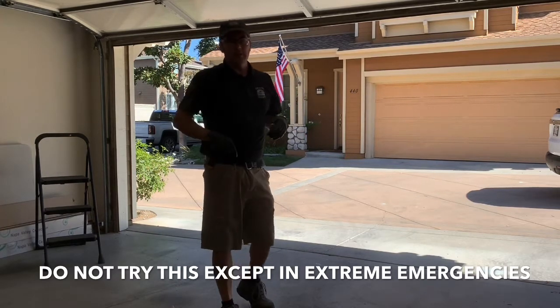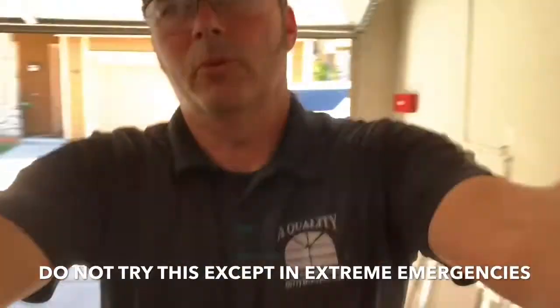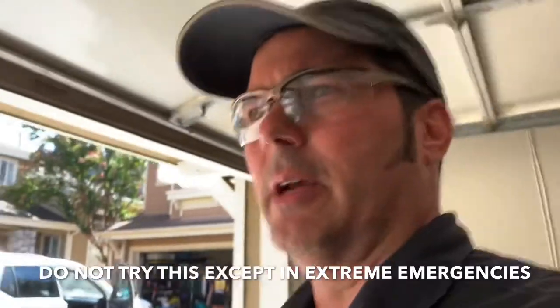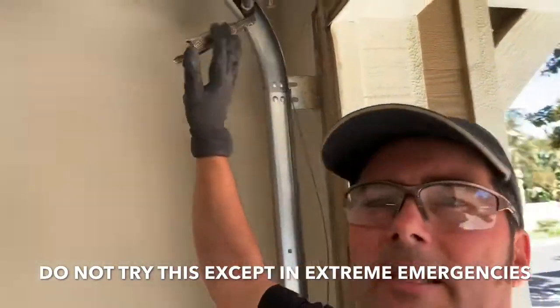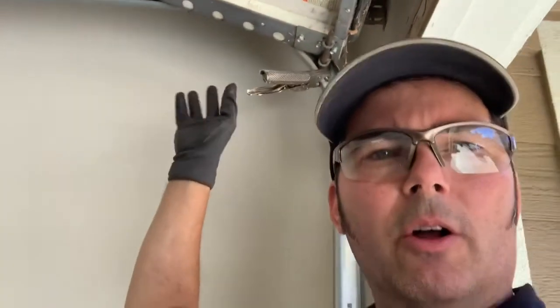Now the second part — bringing it down — is a little more tricky. This is the security part — this is really important. Right now this is going to hold all the weight of the door, about 200 pounds, from coming crashing down. It's literally a moving wall on your home, about 200 pounds of steel. So if I don't press the wrong buttons I'll continue.